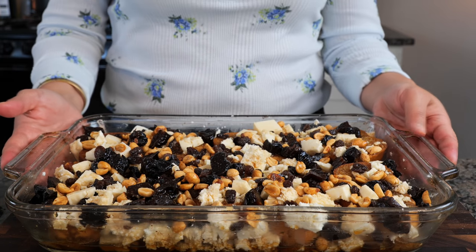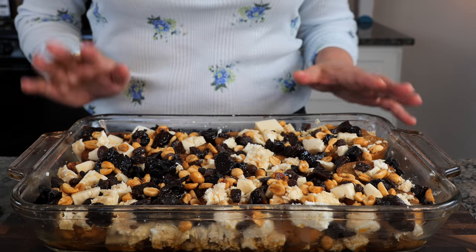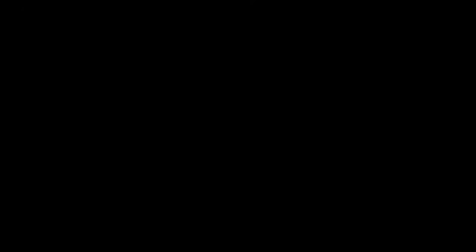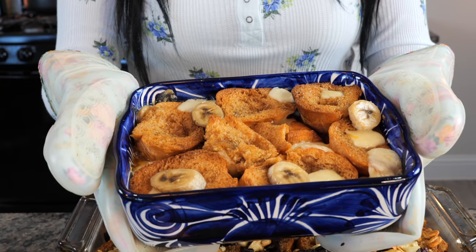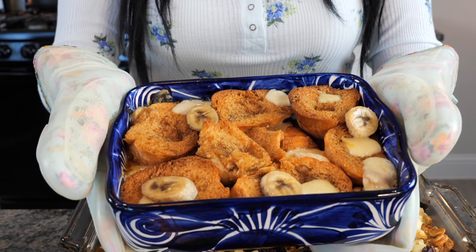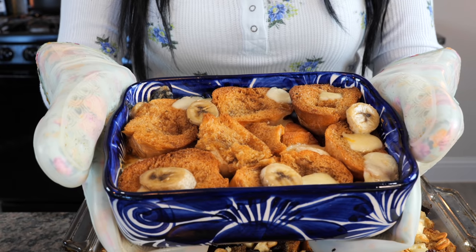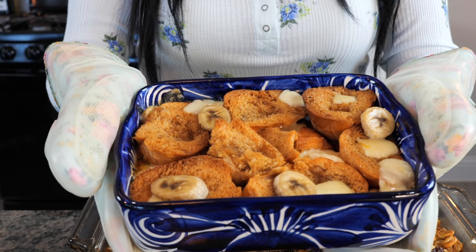Now we're going to place our capirotada in the oven at 380 degrees for 20 to 25 minutes. And boom, done, amigos — we're ready for a taste. This one here is for my sweet older son. He's very selective in his eating and all I did here was use banana, asadero cheese, toasted bread, and our syrup.